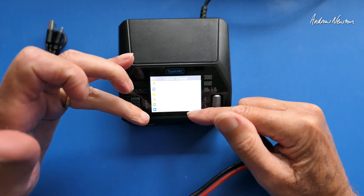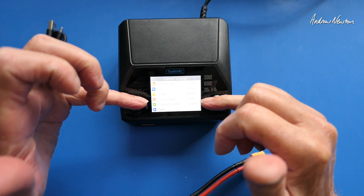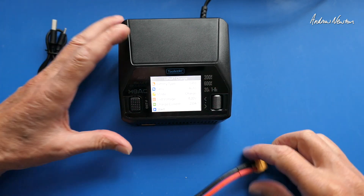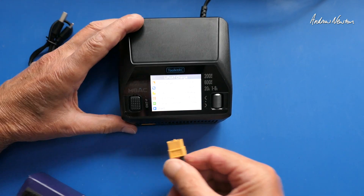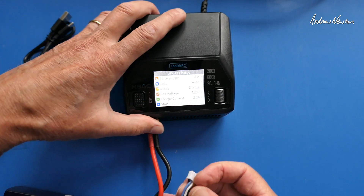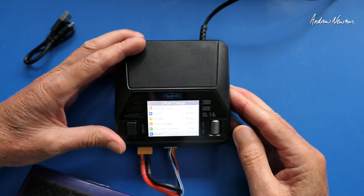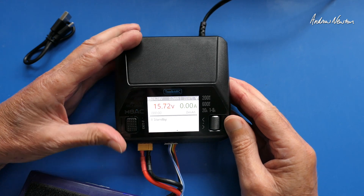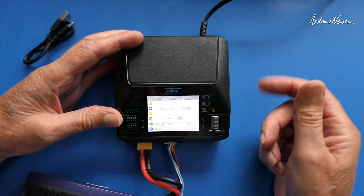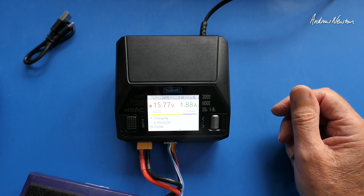Pushing the button, we can choose to start straight away with these selections. That's the normal LiPo charging parameters — 4.2 volt end voltage, charge current 2 amps. Let's plug in a battery and see how we go. A 4S, not fully charged battery. We'll plug in the balance port as well. It's picked up the voltage — 15.72 volts. Start, charge to 16.8 volts. And there it goes, charging away.